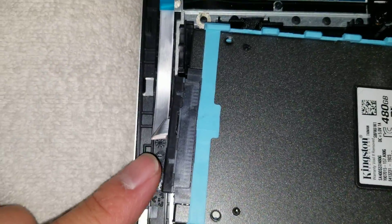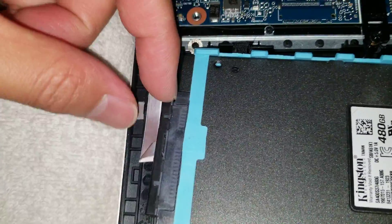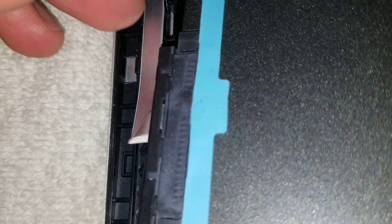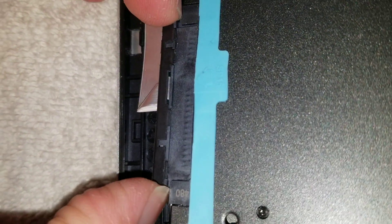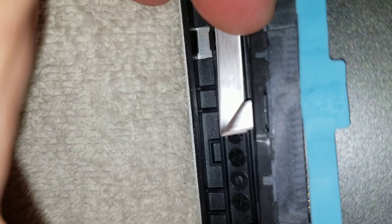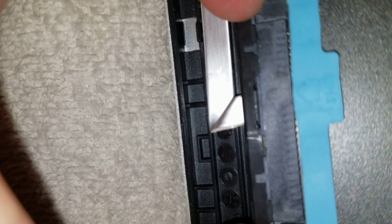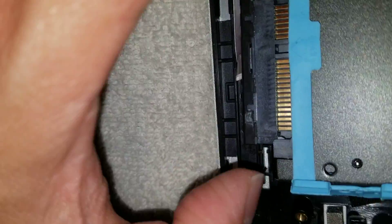Be careful with this cable because they use a double-stick adhesive. To remove it, I kind of just use my nail on the edge. I use my nails on the two corners and you just wiggle it side to side. And that's how you remove it.